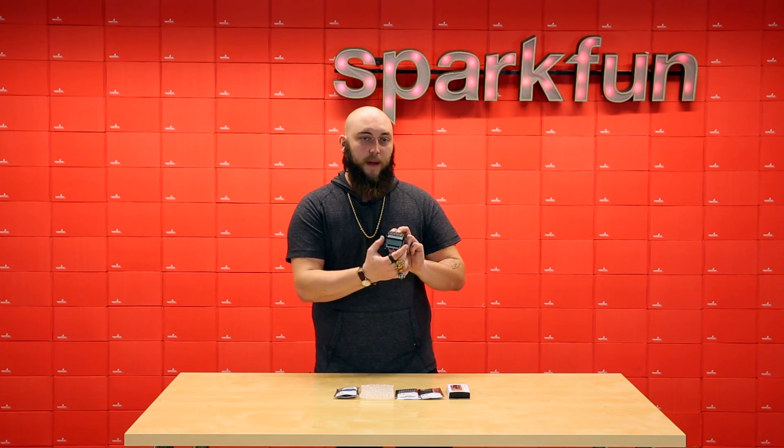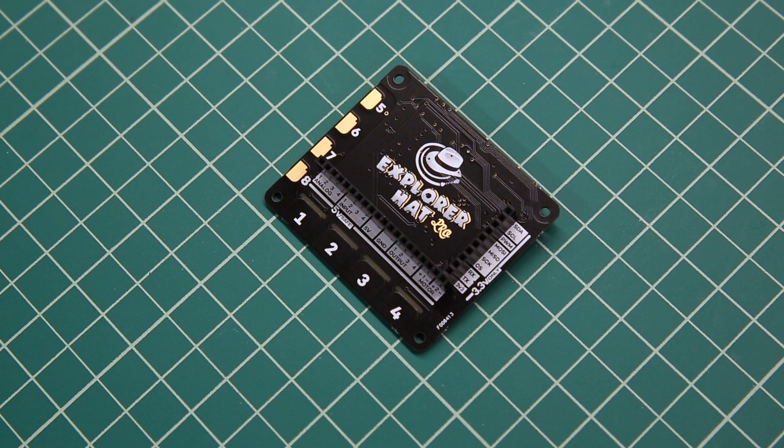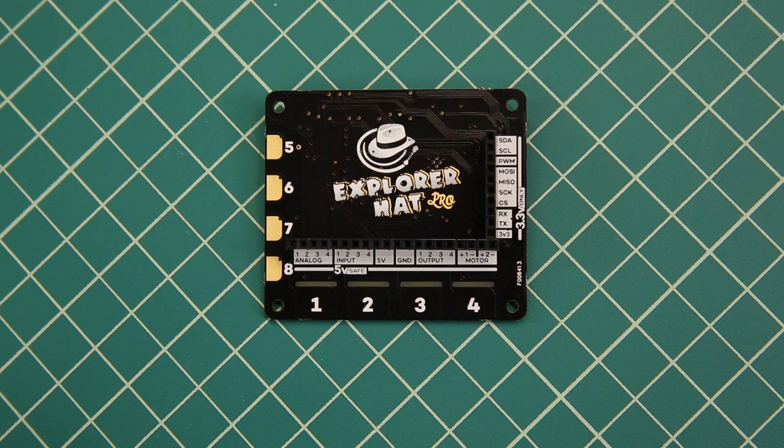It also breaks out all of the GPIO that it doesn't use to a header, so you don't lose it by plugging this into your GPIO header. For basically anything else you'd want to do with the Raspberry Pi, there's the Explorer Hat Pro. This is a multi-talented project board that has four capacitive touchpads at the bottom, which each have their own addressable status LED underneath.